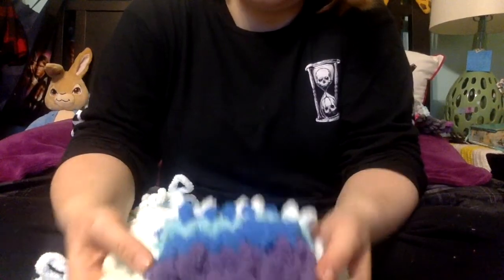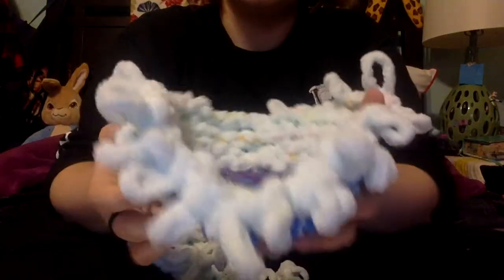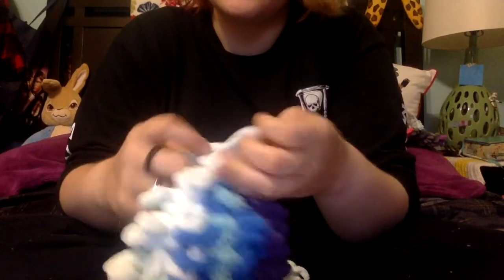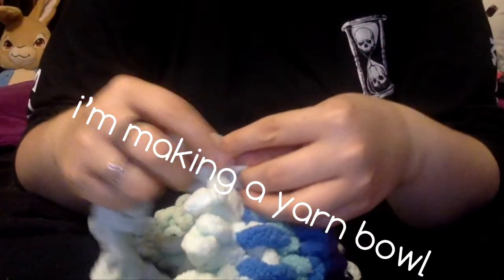You can see that this is pulled out just a little bit — it is starting to turn into a bowl. I knew this was going to happen when you mix different yarns. It's a bowl. You're making a yarn bowl.